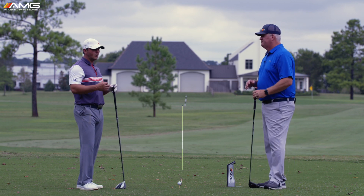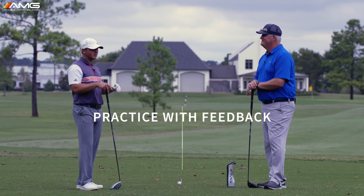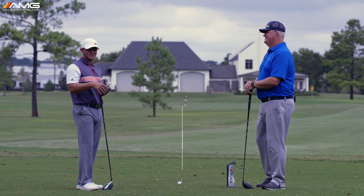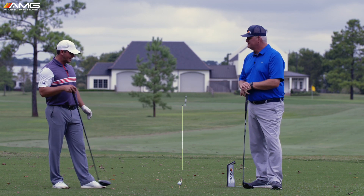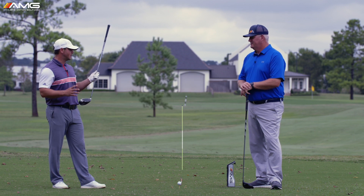Always want to be using feedback on the range. If you're hitting balls without feedback, there's a place for that, but most of the time you're just beating balls — you might be getting some good exercise, but you're not really working on anything. We want to improve, and time is precious. The tee gate drill is a great way to work on sweet spot location — that's key number one for getting the ball in play.